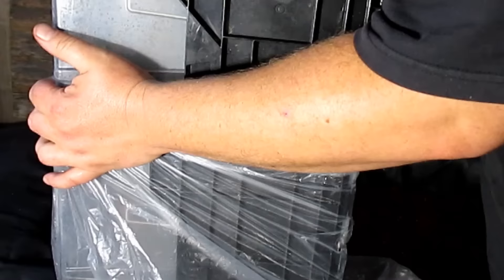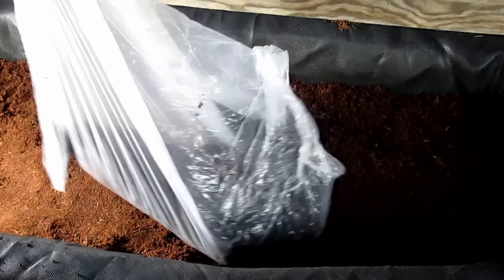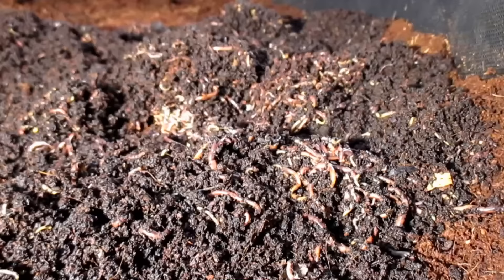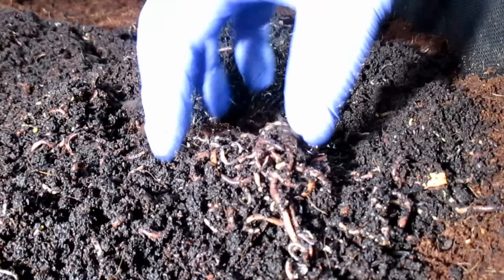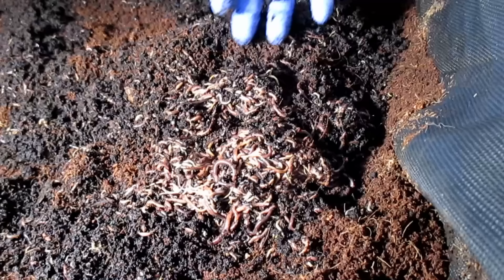Now I'm just going to bag up the worms so I can go ahead and weigh them out and see how many pounds of worms we got. We got about seven and a half pounds, and that's including the remaining castings that are in there. And now the moment that the worms and I have been waiting for all day — re-releasing them back into this nice clean bin with fresh bedding. You can see how the worms have really nested themselves together creating several big clumps. We'll give them a little bit of time to migrate into the new bedding before I feed them again.